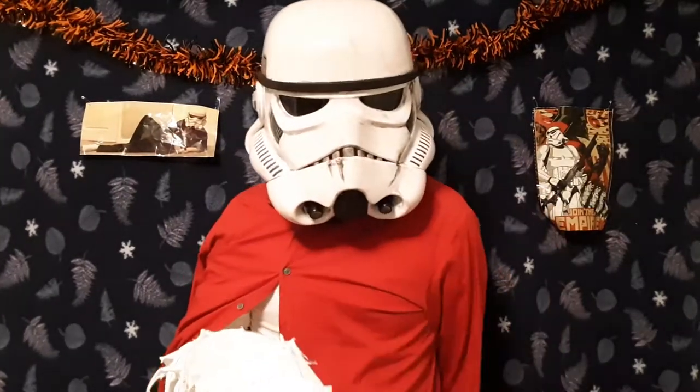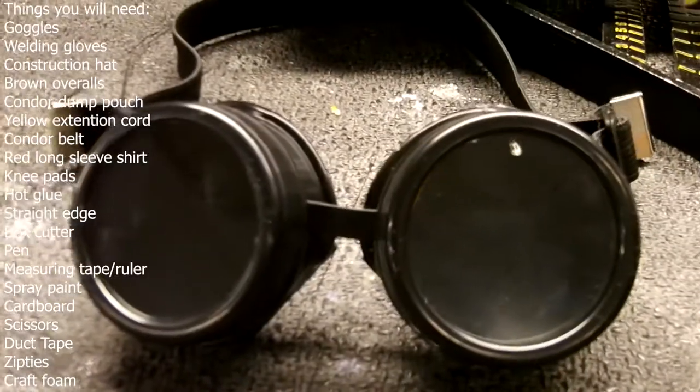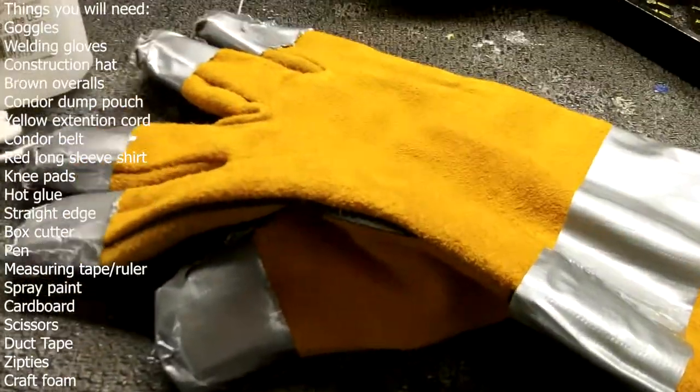Today we'll be making a TF2 Engineer cosplay. Isn't that right? Oh boy, this is a long list. Okay, things you'll need.